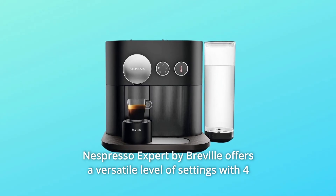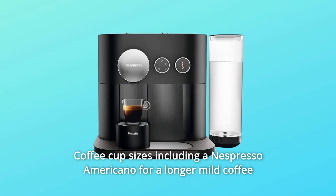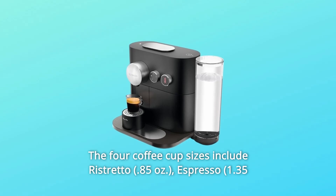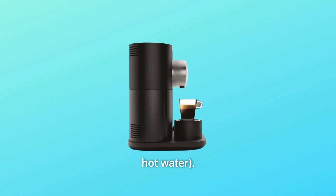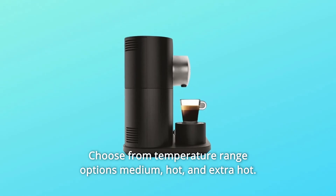The Nespresso Expert by Breville offers a versatile level of settings with four coffee cup sizes, including a Nespresso Americano for a longer mild coffee experience and a choice of three temperatures. The four coffee cup sizes include Ristretto, Espresso, Lungo, and for the first time, Americano. Choose from temperature range options: medium, hot, and extra hot.